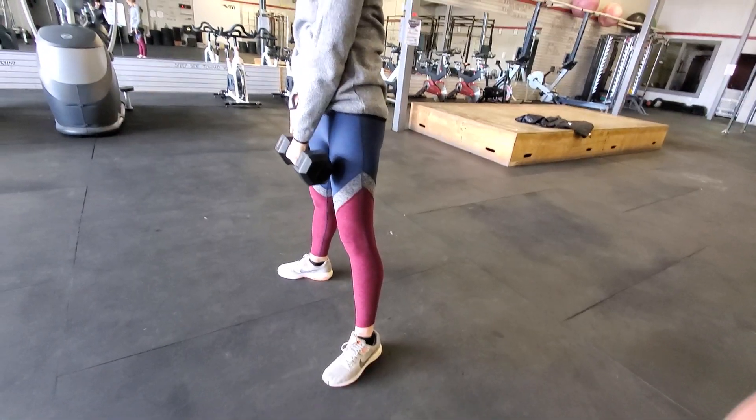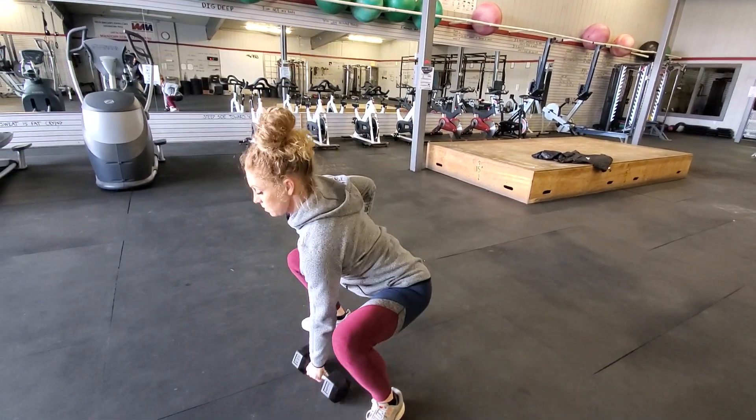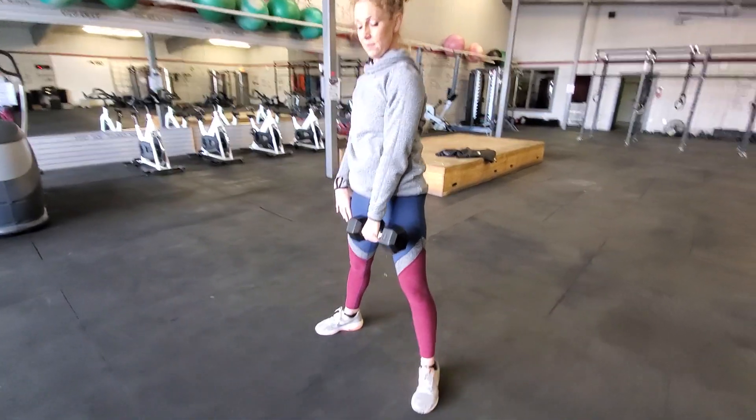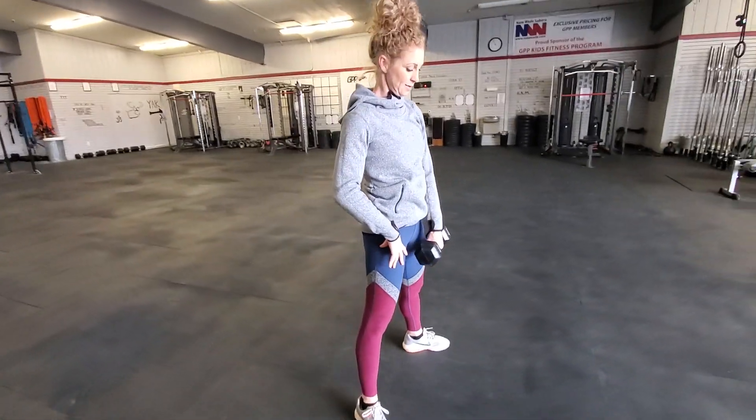Notice there's a hinge. This deadlift is a hinge, not a squat. This is what you'll be tempted to do — don't do that. We want the deadlift, a hinge to high elbow.